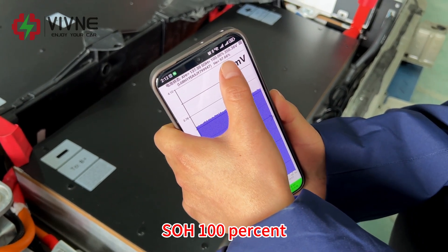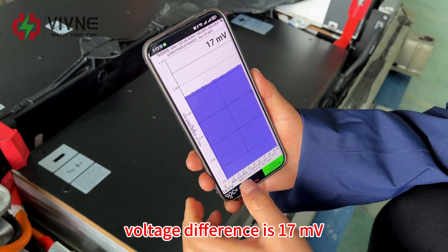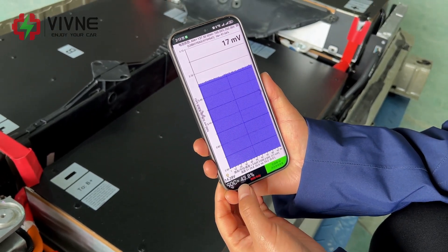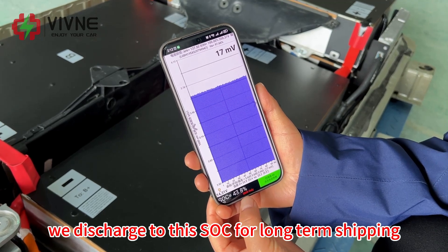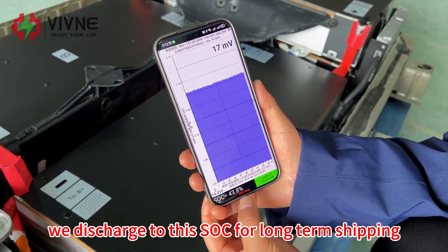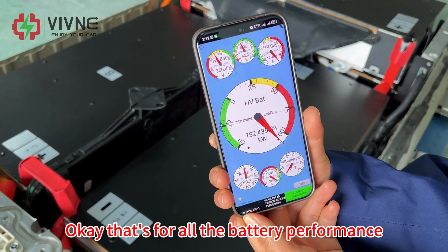SoH is 100%, voltage difference is 17mV. SoC is 43% — we discharge to this SoC for long-term shipping. That covers all the battery performance.